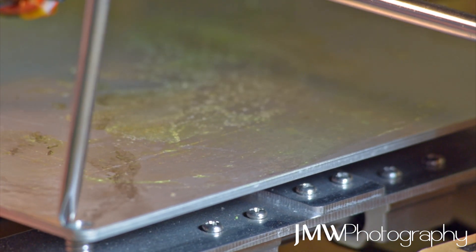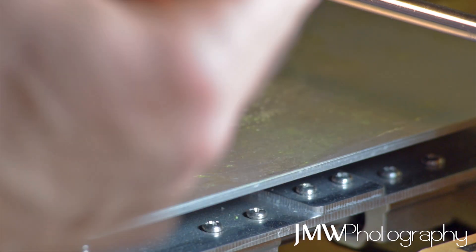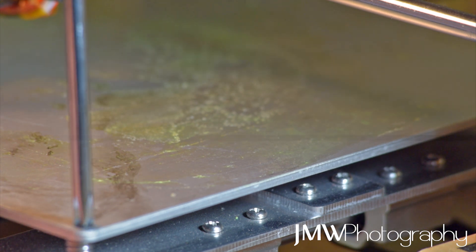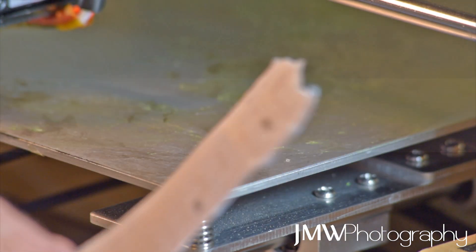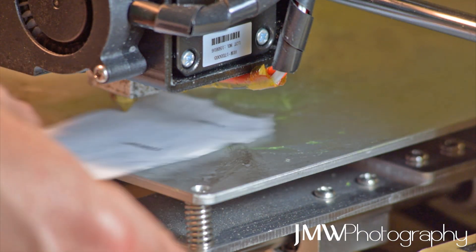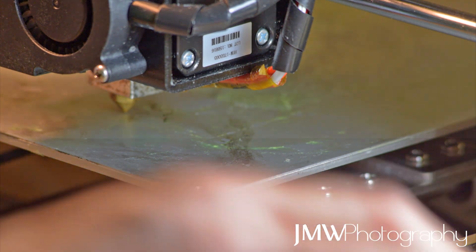What we need to do is loosen off our wing nut at the bottom, just so it's not holding the screw and everything clamped together. Grab your screwdriver - you can use the one that comes with the printer itself. Just ever so slightly back that screw off. You're not going to notice a huge difference until you've done all four, so move around and just back all four off.